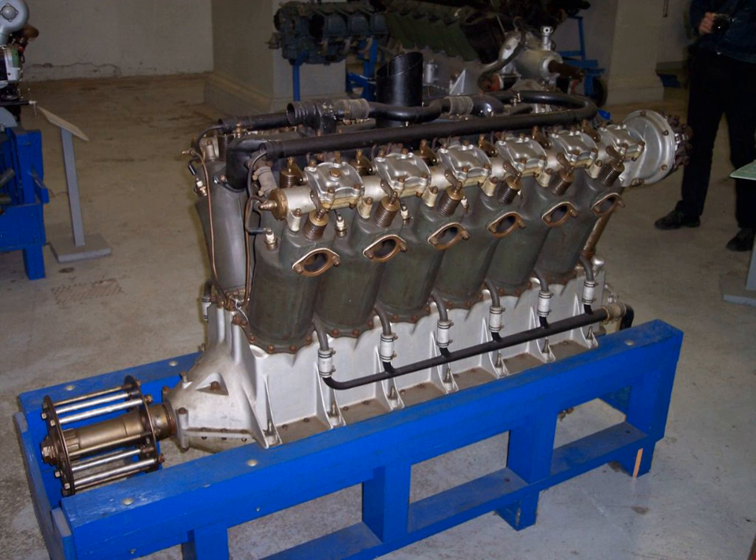A single overhead camshaft for each cylinder bank operated two valves per cylinder, in an almost identical manner to the inline six-cylinder German Mercedes D3 and BMW 3 engines. Each camshaft was driven by a vertical driveshaft that was placed at the back of each cylinder bank, again identical to the Mercedes and BMW straight-six power plants. Delco Electronics provided the ignition system and Zenith the carburetor. Dry weight was 844 pounds (383 kg).